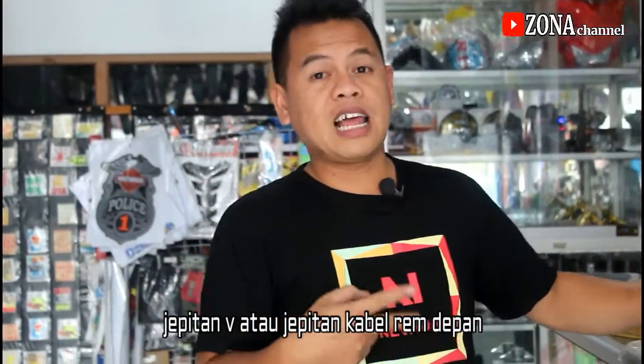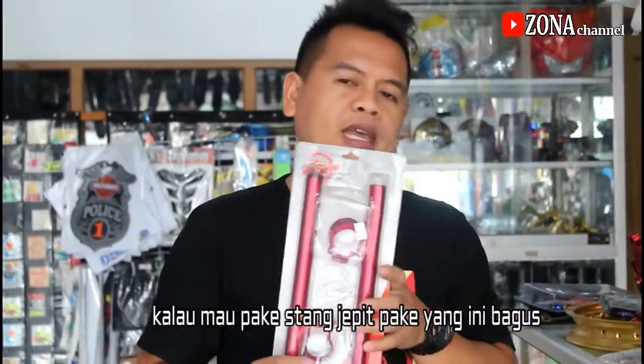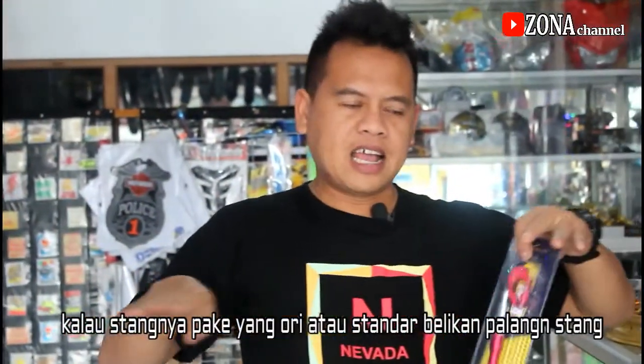Untuk berikutnya lagi ini jepitan V, jepitan buat selang rem depan. Kalau untuk Verzanya kepengen ganti stang jepit, pakai yang ini boleh, yang 15 derajat harganya murah cuma Rp 100.000. Kalau nggak mau diganti stangnya masih standar, beliin aja palang stang seperti ini yang di tengah-tengah.